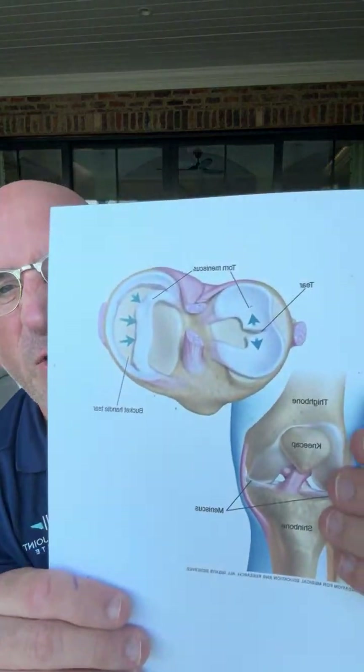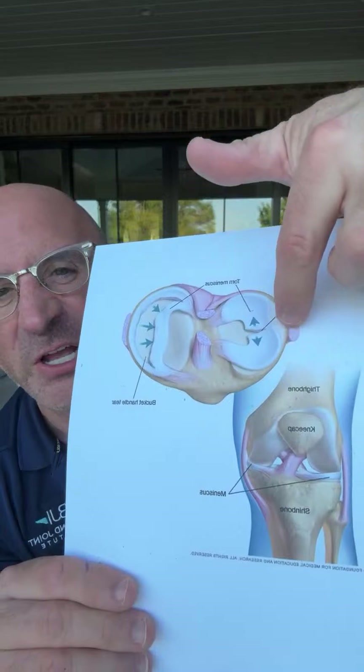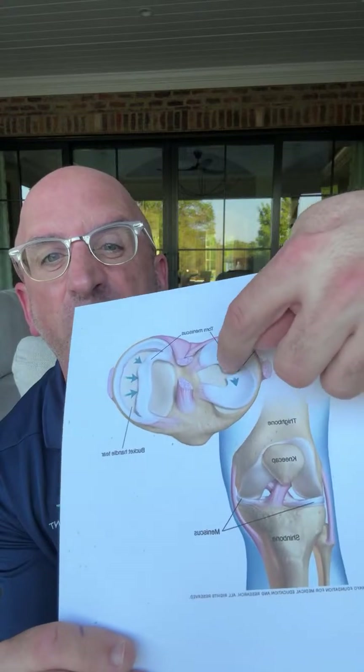Meniscus tears that are close to the edge of the knee capsule — on the outside where there's some vascularity — have a chance of healing, particularly if you're young, because they're in the red zone. Even if repair is needed, tears in the red zone are more likely to heal. But if the tear is on the inside, further from the edge — the white zone — there's very little chance it will heal because it has no significant blood supply.